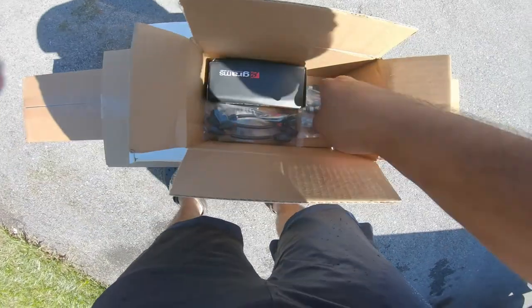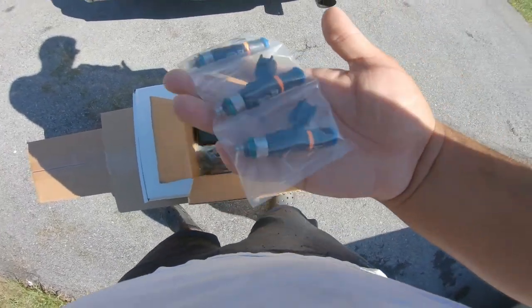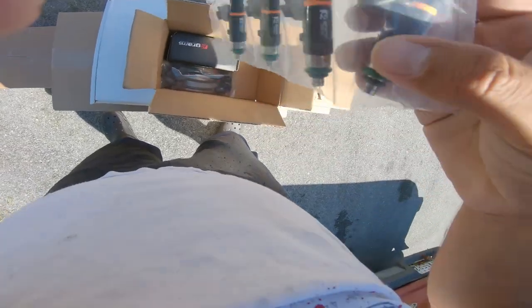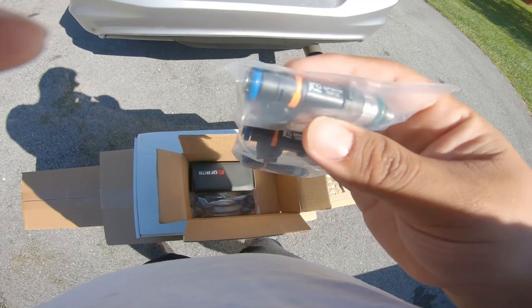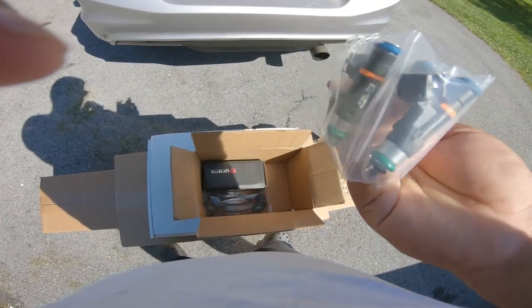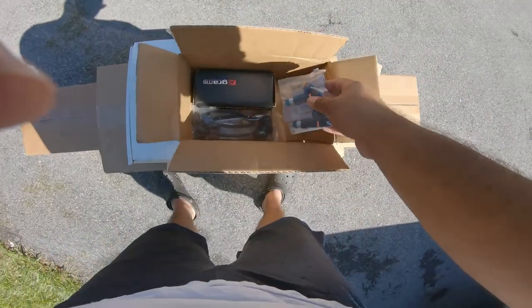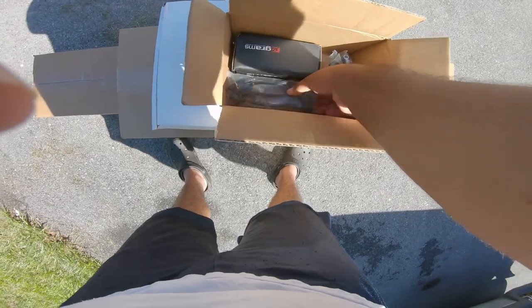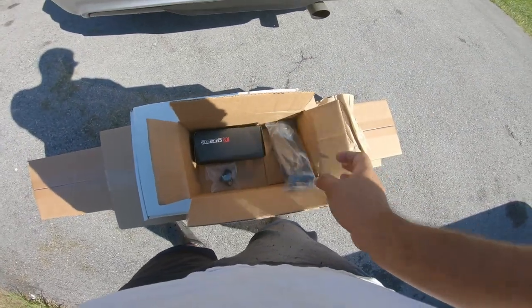We got the fuel injections - these are the 1,000 cc injectors. Now I've heard mixed things about these injectors; some say they're good, some say they're bad. Let's just hope they work - I'm going to have them tested. I also have the cables to replace the other injector cables.